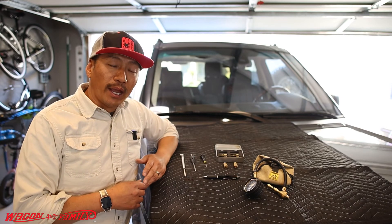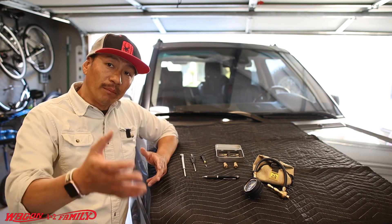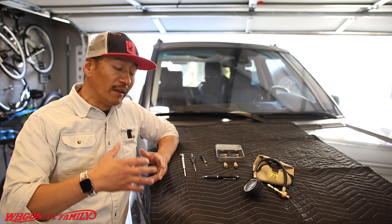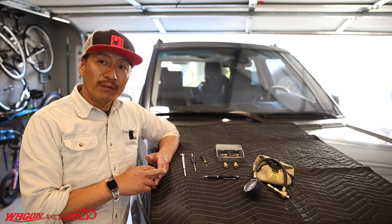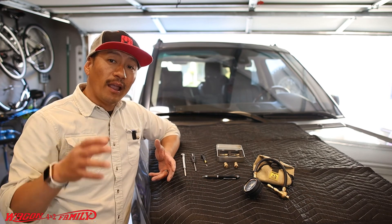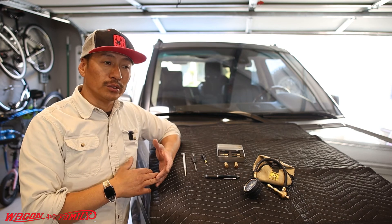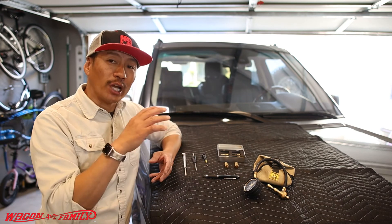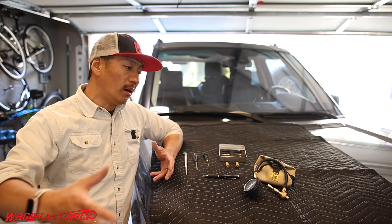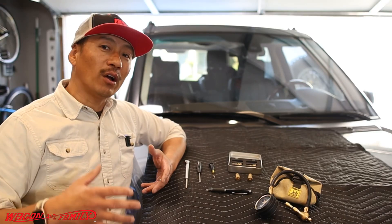I hope you enjoyed that quick demo giving you a better idea of the tools available to deflate your tires. Leave any thoughts or comments below. If you want to check out our videos on inflating your tires after deflating, I'll leave a card up here with our air compressor reviews. I'll also leave a playlist link at the end with all our air compressor and traction control reviews — all related topics if you're new to the off-road world.